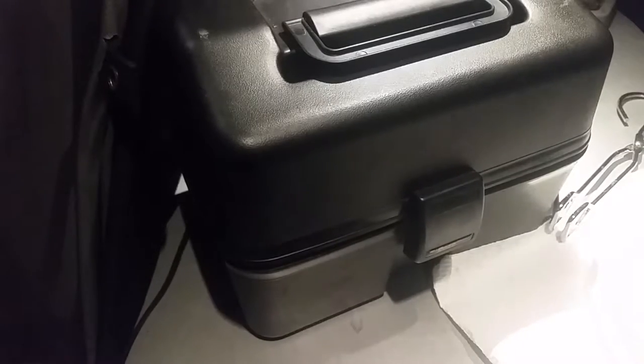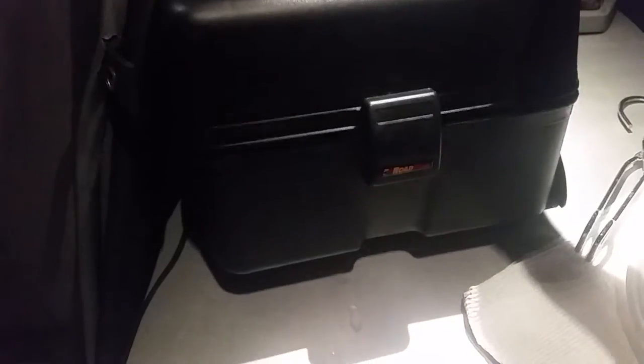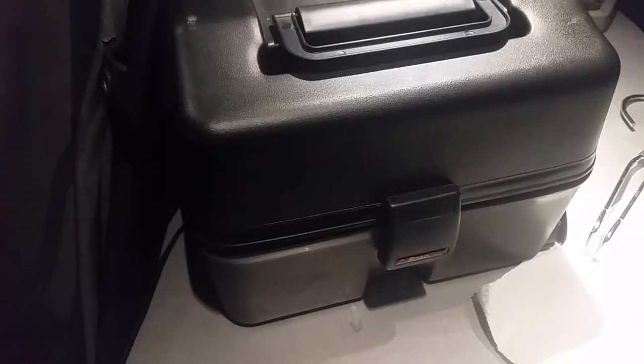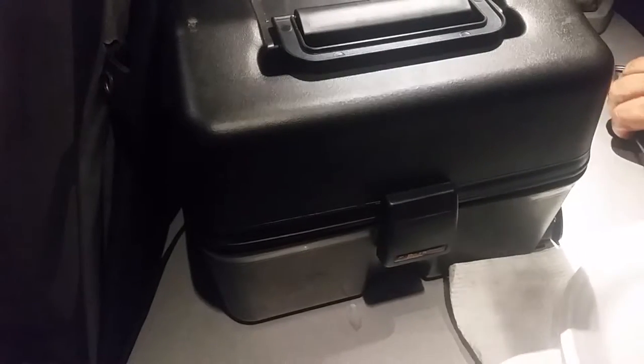Hi, welcome to 12-volt cooking. We've got our Road Pro 12-volt portable stove. A lot of us call it a lunchbox cooker because, as you can see, it looks just like a lunchbox. 12 volts — it plugs right into your cigarette lighter. It gets up to about 300 degrees and most things will cook in about an hour.